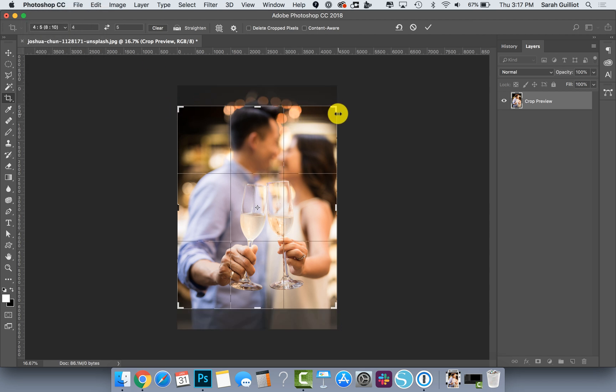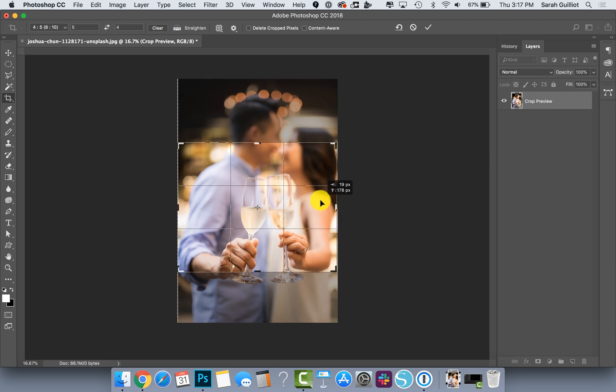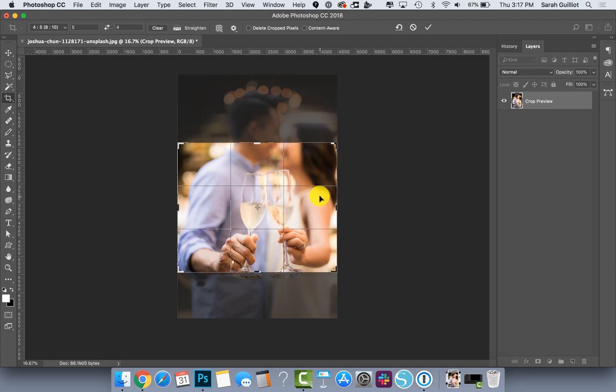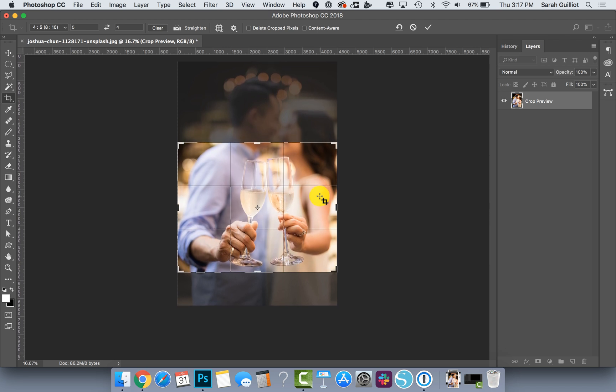It crops to four across by five tall. What you want to do is flip that — there are double arrows between the four and five, just click those and it switches to five wide by four tall. This is the Etsy size, and you can drag the picture around either with the keyboard arrows or with your mouse to get it into place the way you want it.